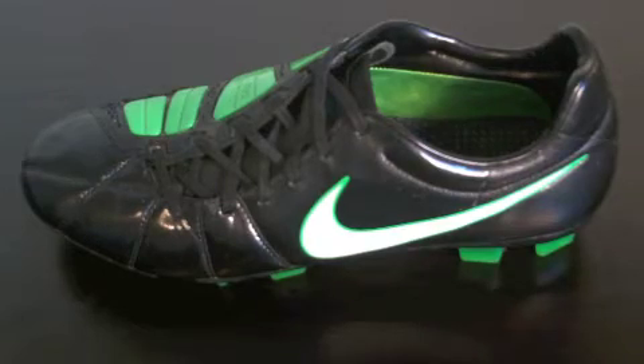Hey guys, this is Josh from SoccerReviews4U.com bringing you a review for the Nike Laser Elites. The main question for this shoe is probably what's the main difference between these and the Laser 3.